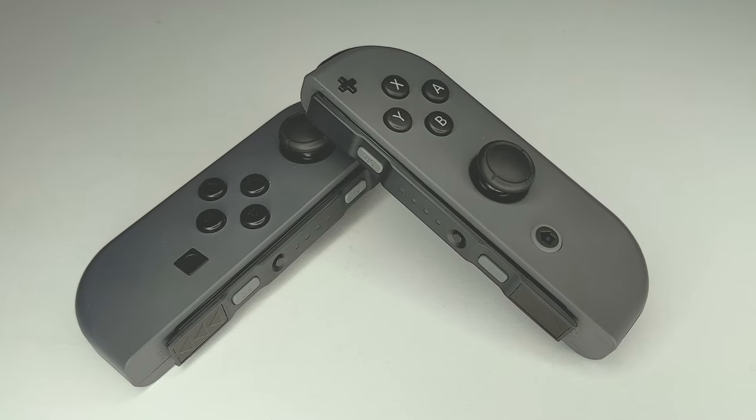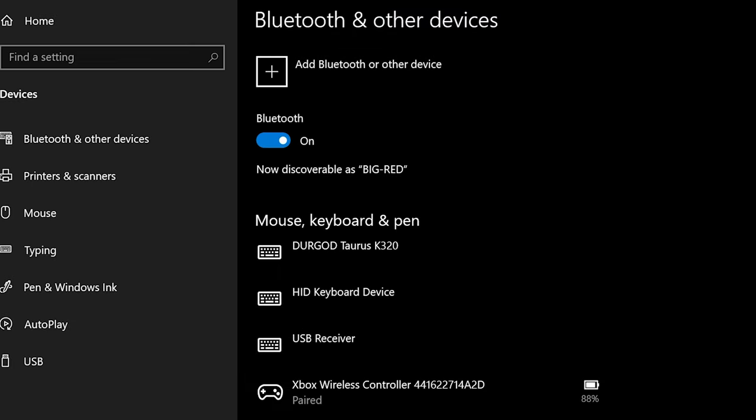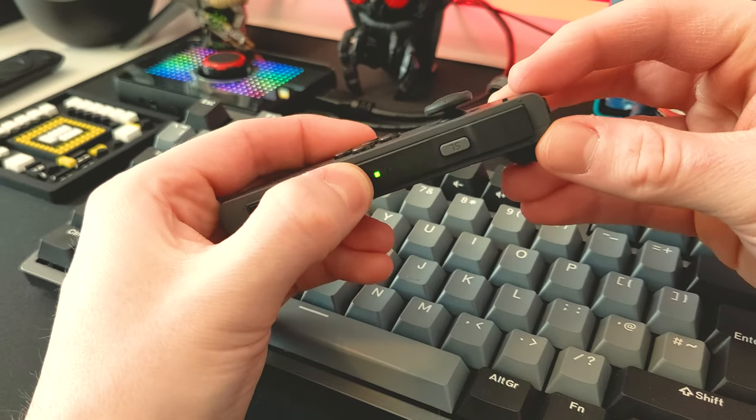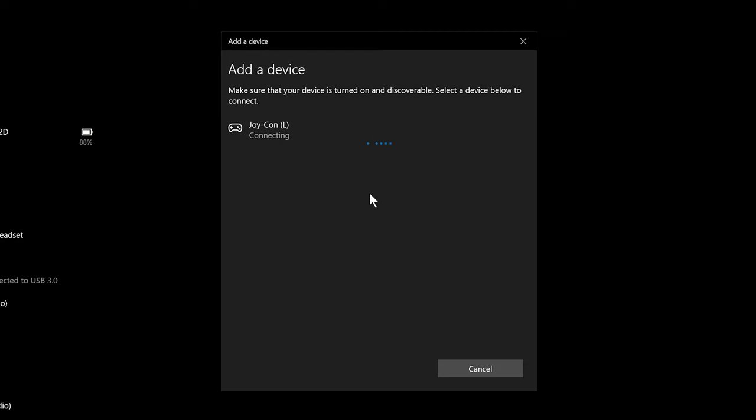Firstly, we're going to need to connect our Joy-Cons to Windows. Head to your Windows settings, go to Devices, and select Add Bluetooth or Other Device. Under Add a Device, just select Bluetooth, and then you'll need to pair both the right and left Joy-Cons by holding in the Sync button on the side of the controllers. Do this for both controllers until Windows confirms they are connected.